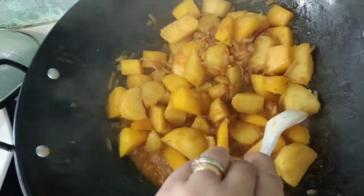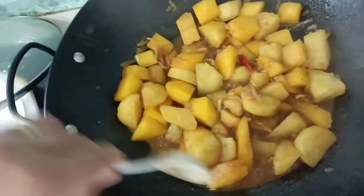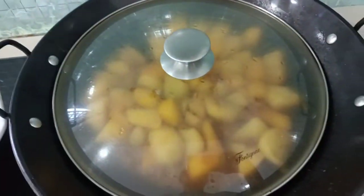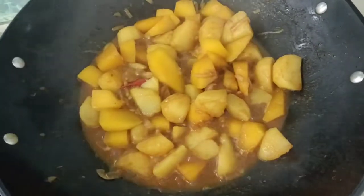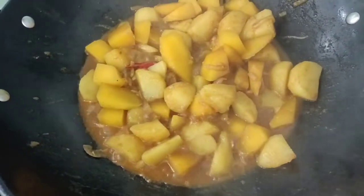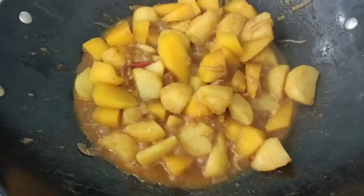Don't overcook your pumpkin. Cook a while. If you notice that your pumpkin is still a little bit hard, just add water.